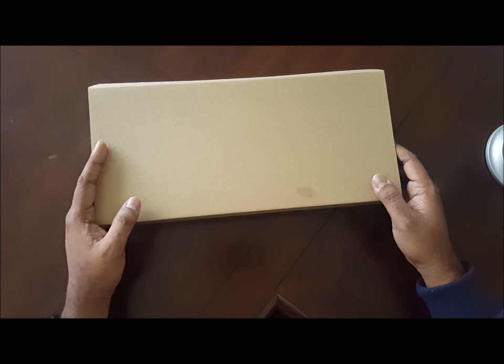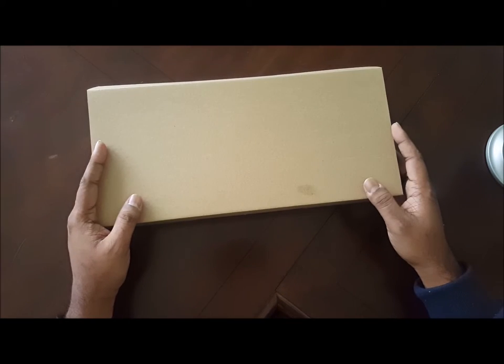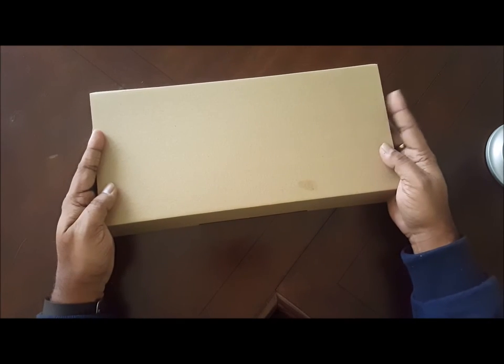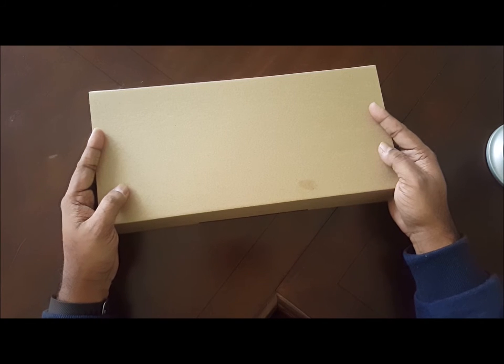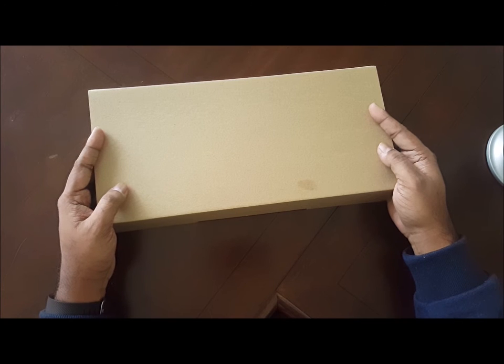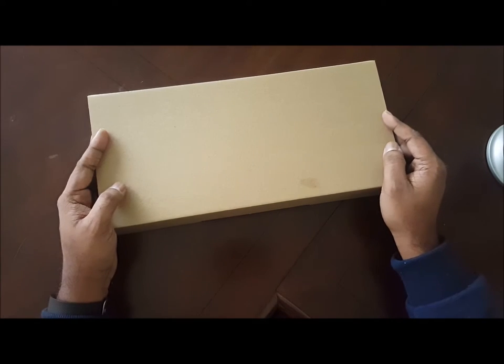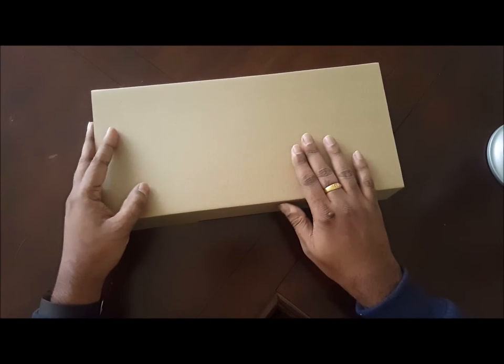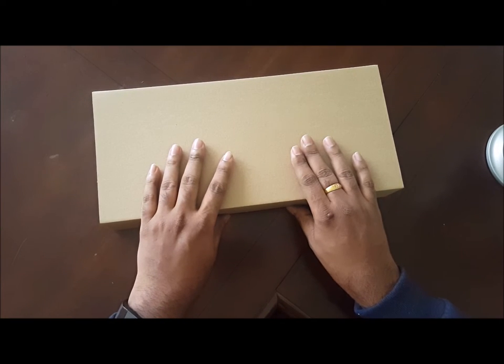We are going to listen and see the review of the Tomoko 87 Keys Mechanical Keyboard. I have a lot of mechanical keyboards. This is $35 — it is the cheapest available on Amazon.